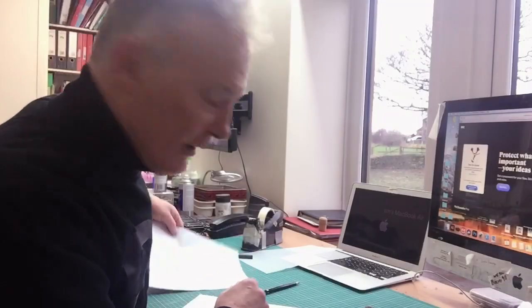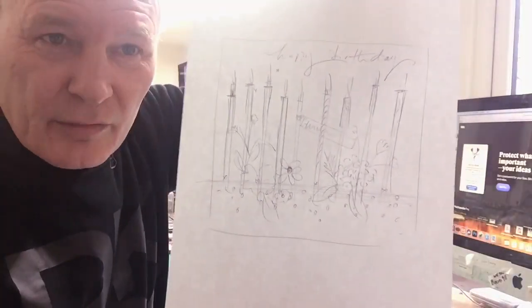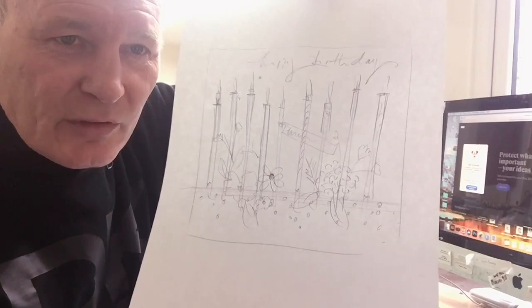Anyway, what I'm going to do this morning is show you how I produce a piece of artwork for Flamingo. I have one I did earlier — a few candles, a few flowers, bits and pieces on it — and that's my starting off point. What I'm going to try and do with this next design is base it on the same kind of style and feel.